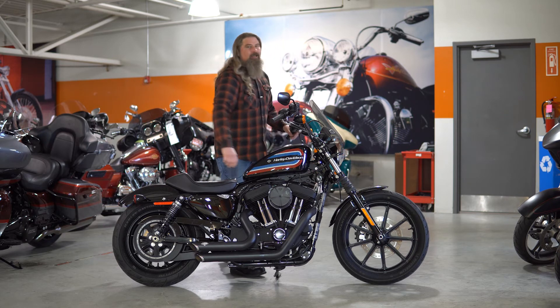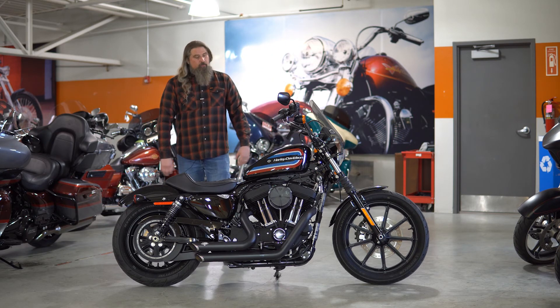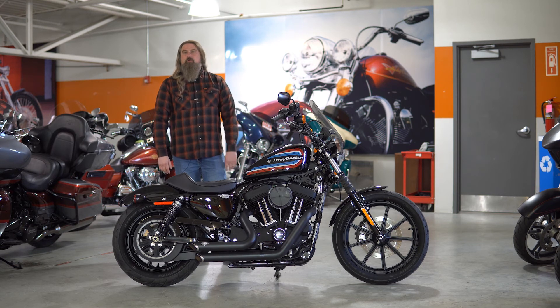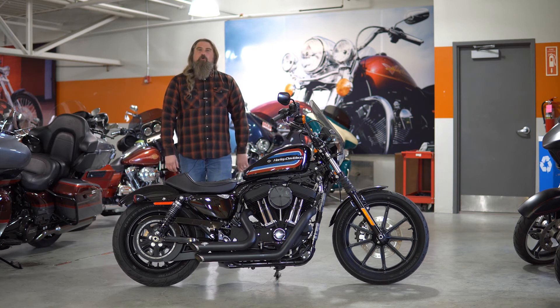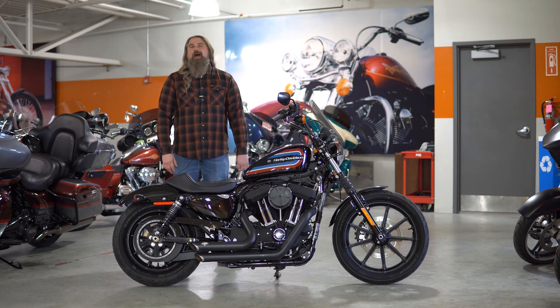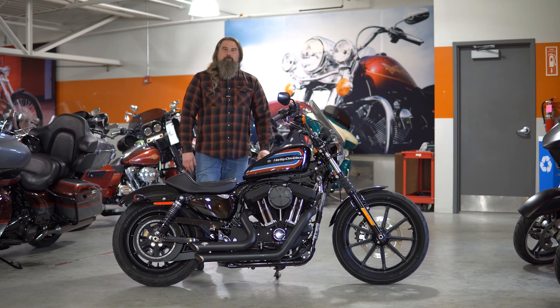That is correct — under a thousand miles on this motorcycle. It has gone fully through our service shop, so it needs absolutely nothing except a new rider to take it down the road. If you are local in Omaha, Nebraska, and would like to see this 2020 Iron 1200 in person, please stop out at Dillon Brothers Harley-Davidson today.